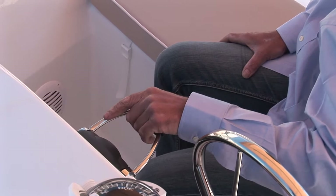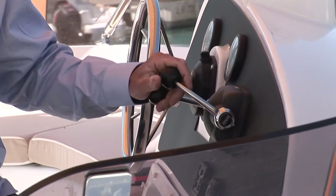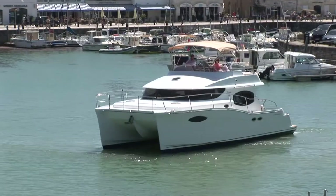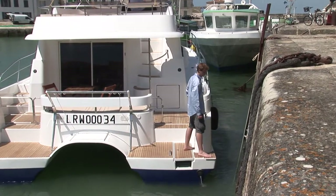The Summerland 40 can set in any port, big or small. Thanks to her two engines, she is exceptionally maneuverable. She can make a U-turn and be parked in particularly cramped spots.